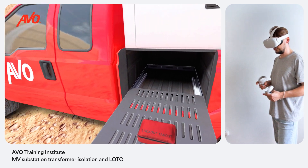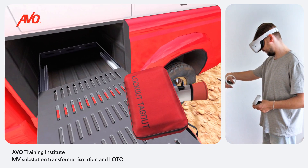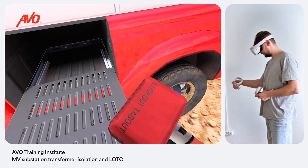Collect required tools and equipment. The transformer isolation will require a lockout tagout procedure, so prior to commencing any work make sure you have a LOTO kit with you.